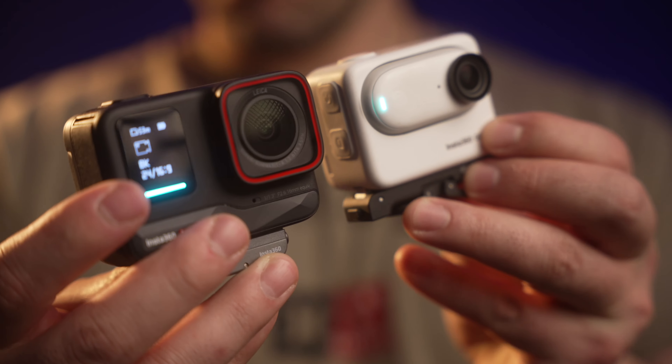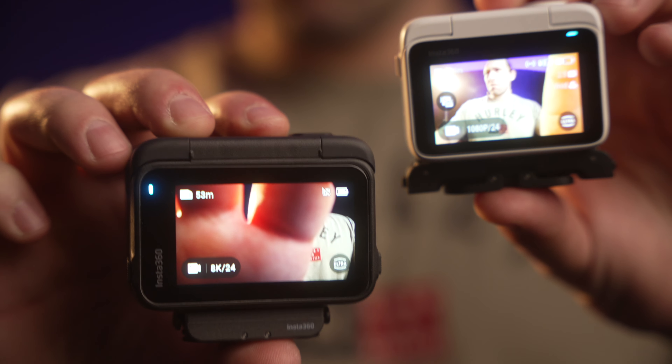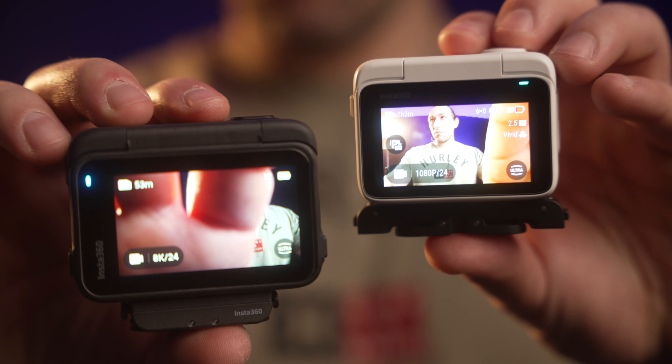Comparing this camera to the Go 3, the Ace Pro is significantly bigger in terms of screen size and overall build quality. It feels definitely tougher because it's one solid build — the Go 3 splits off into a smaller camera so it's not as rugged. Also, the Ace Pro as a whole is waterproof while the Go 3 is not waterproof when attached to its action pod.